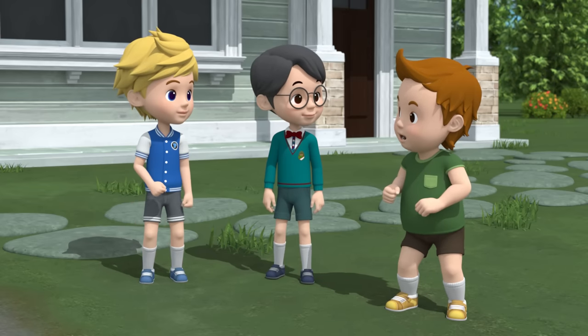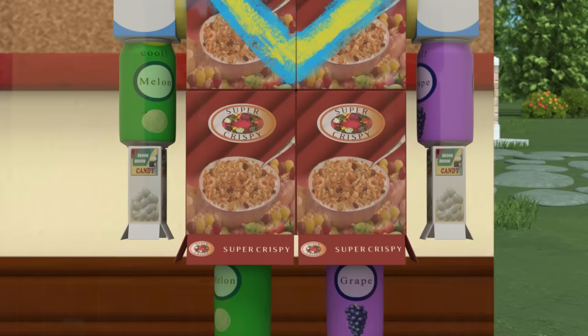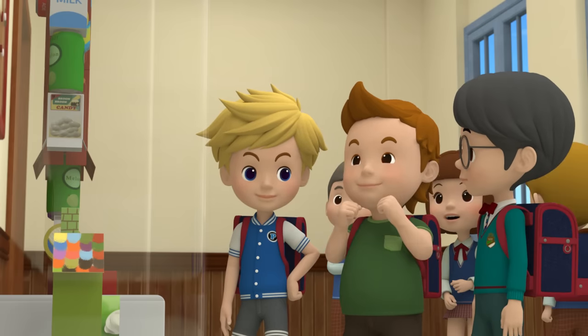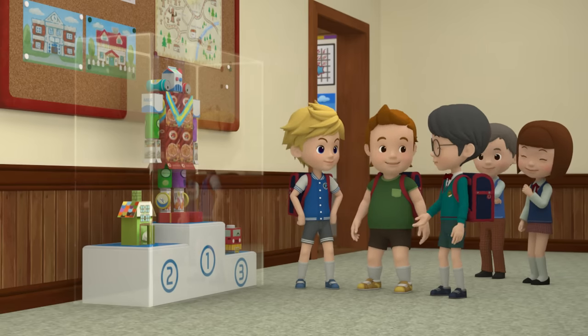Get in the habit of washing your hands before you eat anything. And remember, boys, overeating can give you a bad stomachache, too. How did our robot project turn out? Come and see. A robot came in first place! Of course, because we're a great team. It's really thanks to how much Johnny can eat.